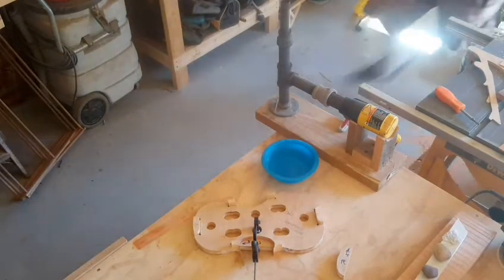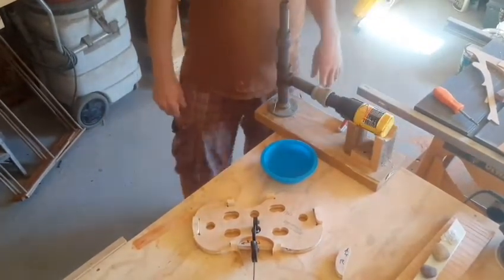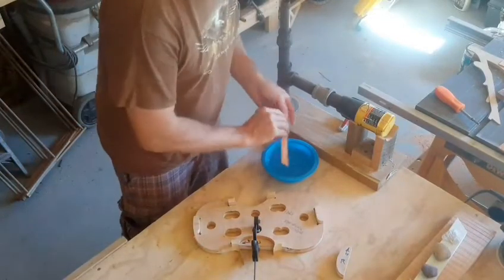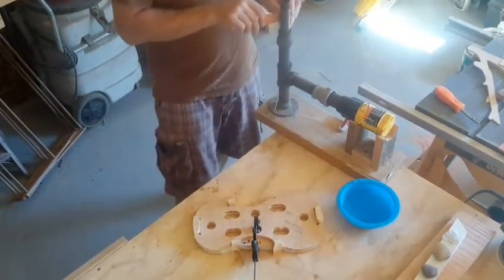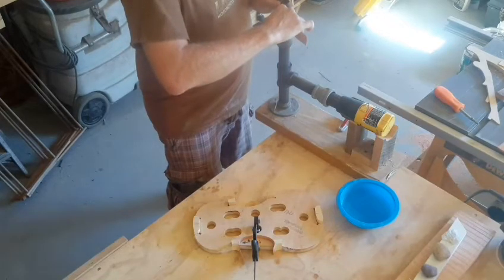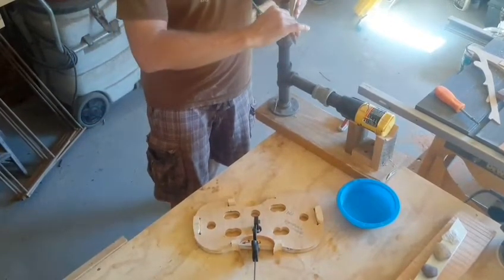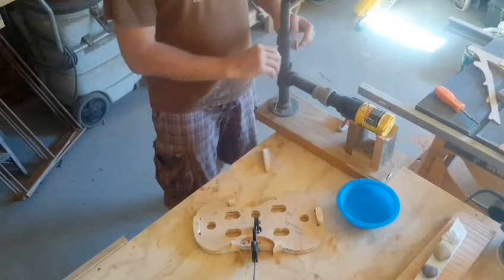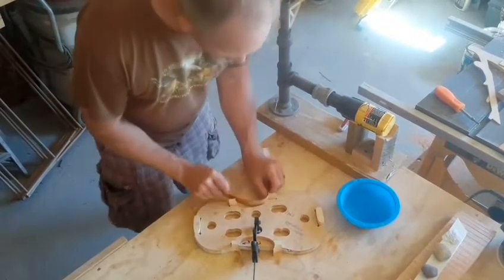This is my little setup for bending the wood. This is my Wagner heat gun — I already preheated it. Bowl of water, piece of locust wood. It's trial and error. You heat and bend, see how she looks. The heat heats up the water and steams the wood, makes it soft, and once it cools it holds its shape really well.